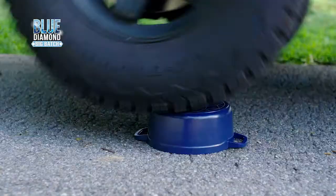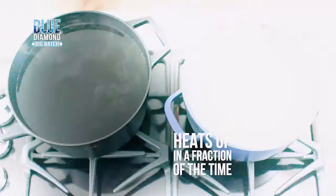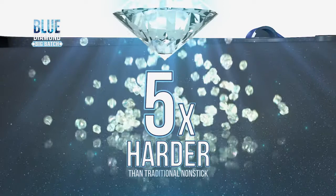The forged aluminum design heats up in a fraction of the time compared to ordinary cast iron, and with Blue Diamond's signature diamond-infused non-stick coating, it lasts ten times longer and is five times harder than traditional non-stick. So burnt-on cheese just slides out — even rice doesn't stick.